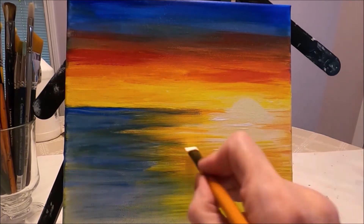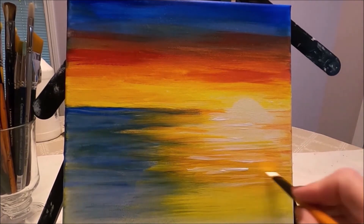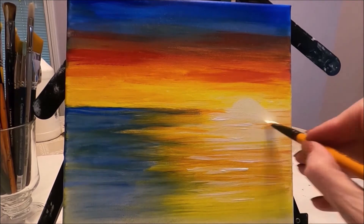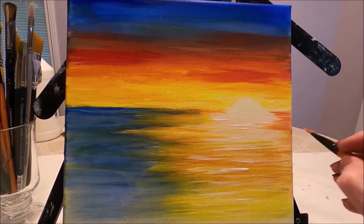I'm adding more white here to create a lot of shadow and light into the painting. White is a great color to use to add light to your paintings.